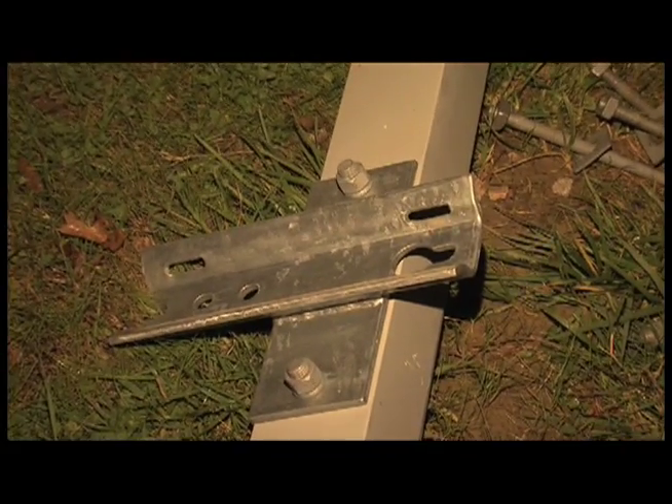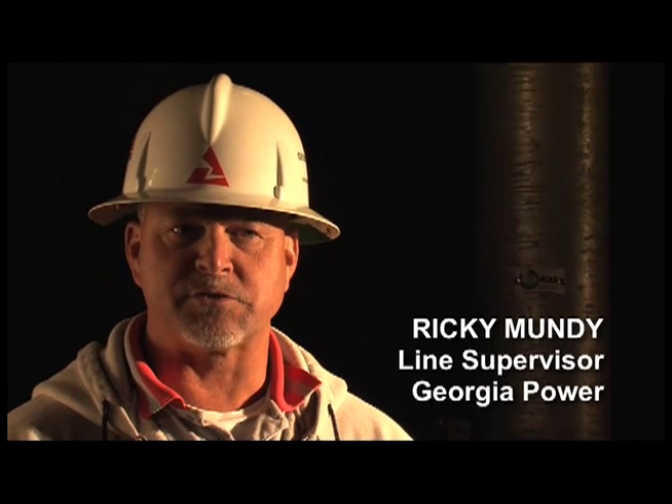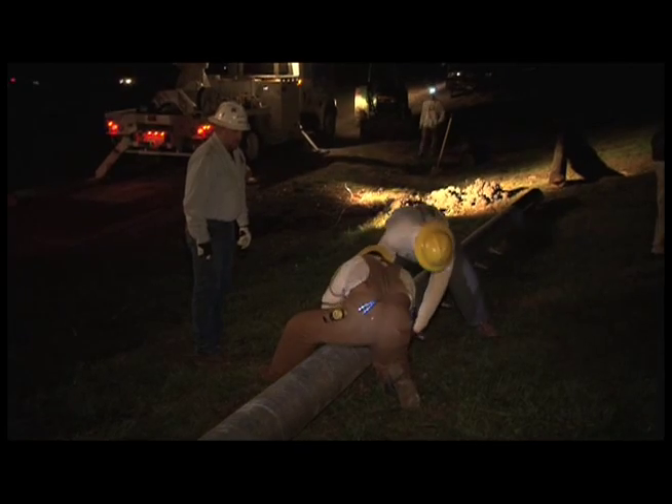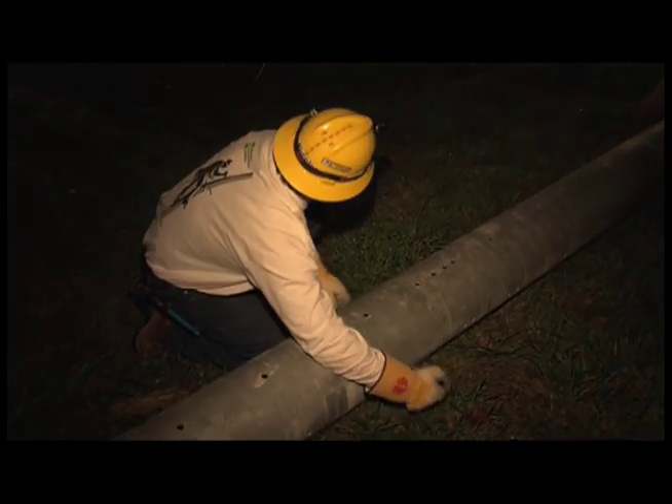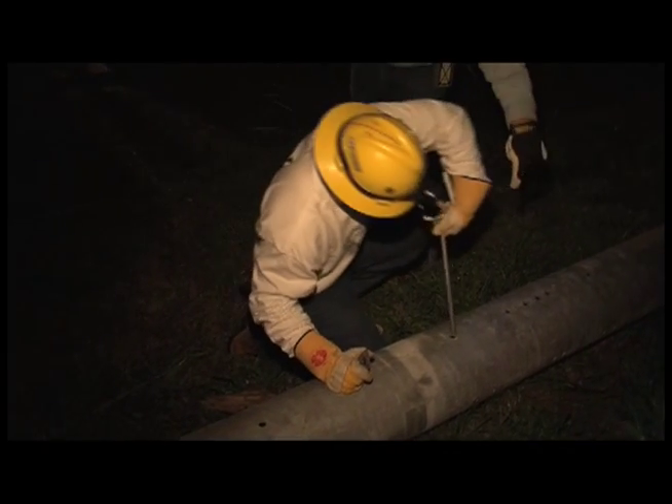With steel poles you probably don't have as much damage when you have wires torn down. A lot of times when we have trees fall on conductors they'll break the wood poles. Steel prevents that from happening so you have less damage and that makes service restoration faster.